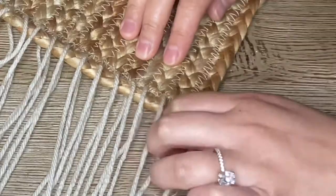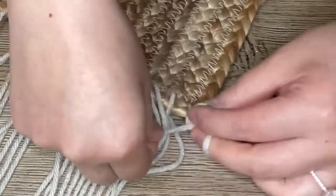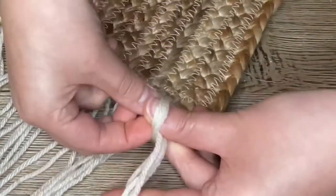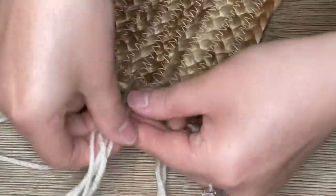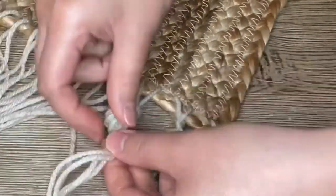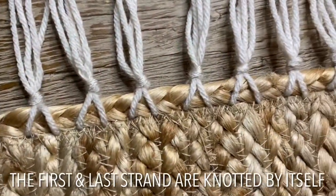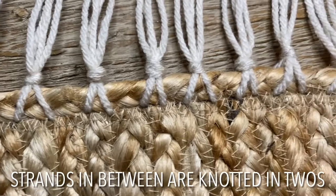Once I finish threading all my yarn through the edge of the placemat, I'll be knotting the yarn together. To do that, the first strand will be knotted by itself, then strand two and three will be knotted together, and four and five will be knotted together as well, and so on until you get to the very last strand. The last strand will be knotted by itself — so to keep it simple, the first and last strand are knotted by themselves while everything else in between is coupled up together.